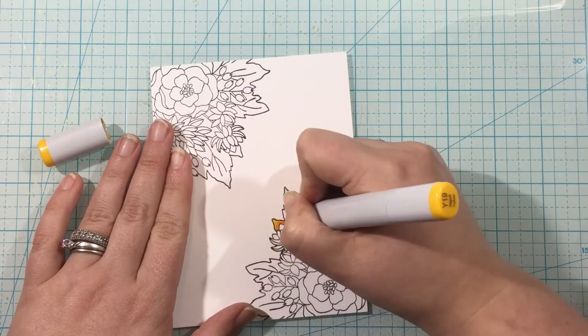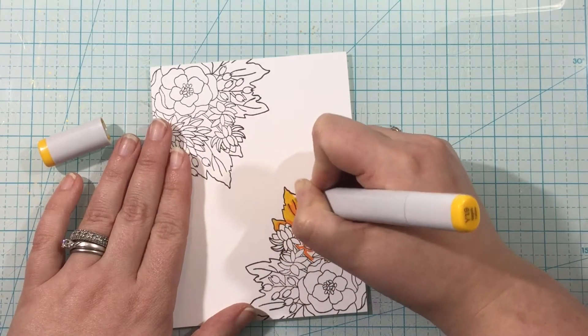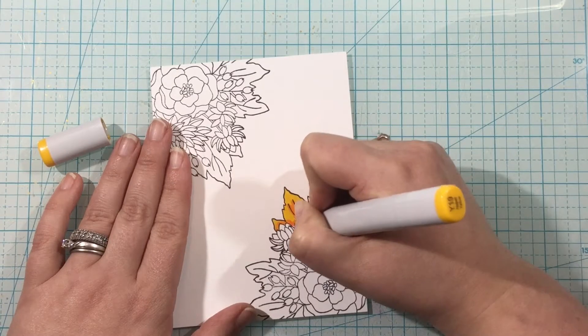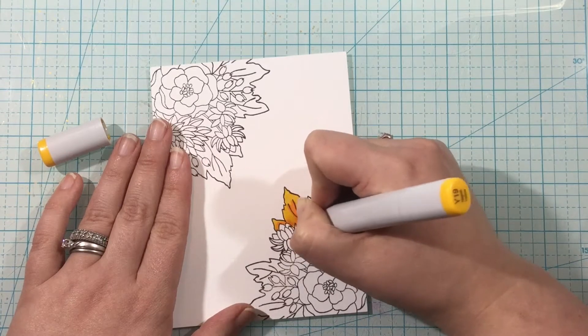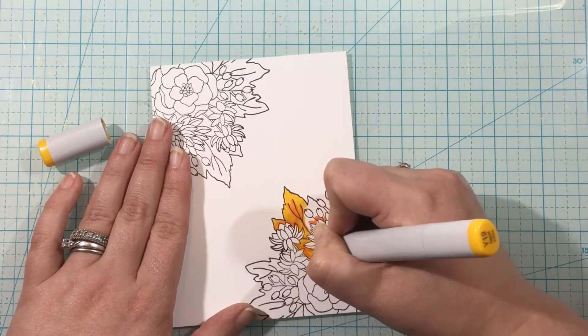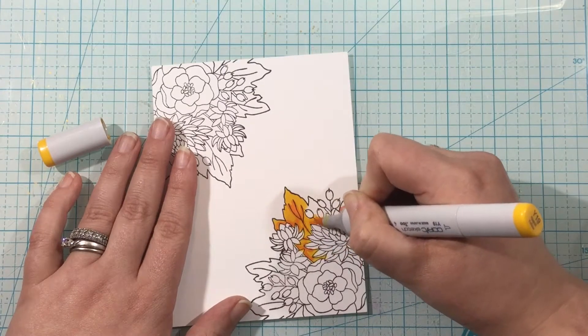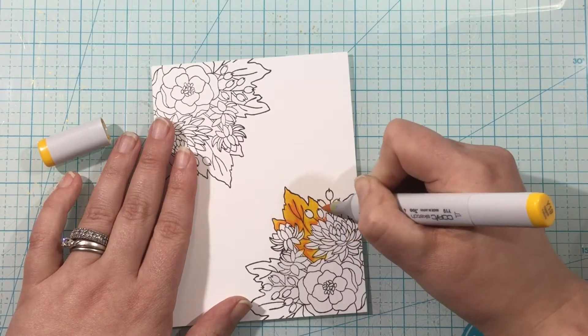Now I'm just going to bring in some Copic markers and color this. I'm using shades of yellow, orange, and red, and just a little bit of warm gray as well for the little puffy flowers there. I'm not a botanist and I never really enjoyed botany, so I'm not sure of the technical names of these flowers.